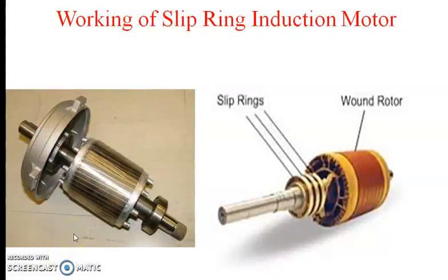For this lecture, we are going to see the working of the slip ring induction motor. In the previous lecture, we have seen about the working principle of the three phase induction motor. As per Faraday's second law, which states that when the current carrying conductor is kept in a magnetic field, it experiences a force. We are applying this Faraday's second law for the slip ring induction motor.